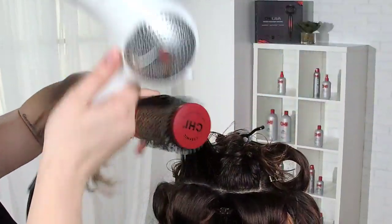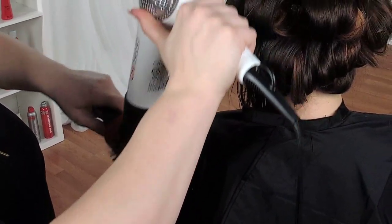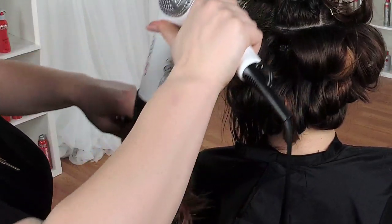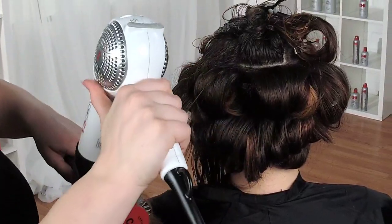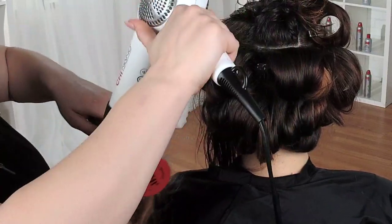This color was not something Allie would have ever gotten at first. It's really funny to see how she's developed as a guest. People change — if you give them the right consultation and open up their boundaries a little bit, you're going to have a client for life if they trust you. And that's really important.